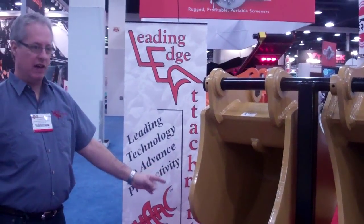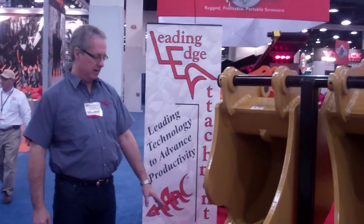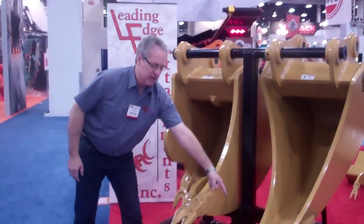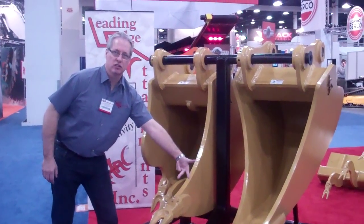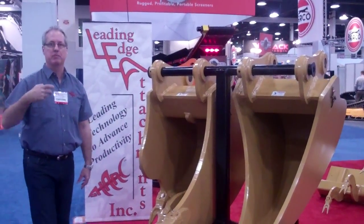This is for a Cat 325. You can see the staggered shanks on an arc design. This is our conventional twin-tiger tube, and this is our multi-ripper tube — it'll give you a bit more rock durability.